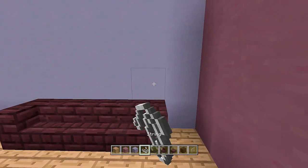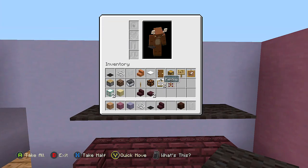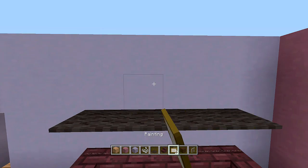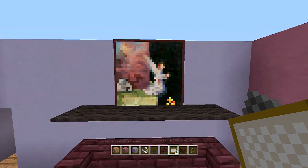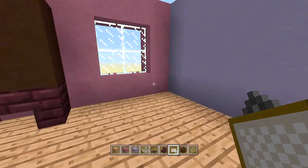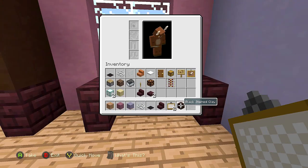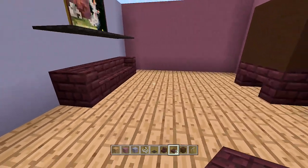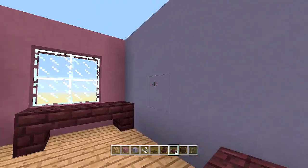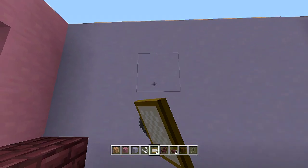Place string right above the couch and then black carpet above it for shelving. In the middle, place a two by two painting on the back wall. In this corner, place another nether brick stair here, another upside down, and a slab in the middle of both. That's pretty much all the props for this room.